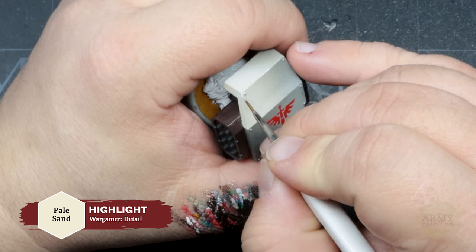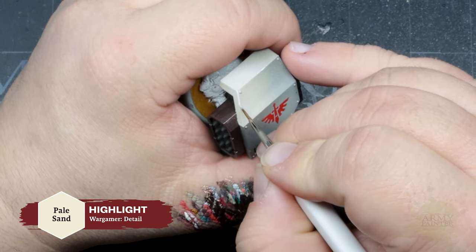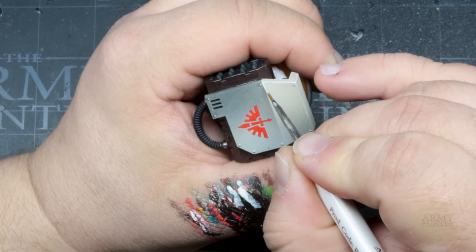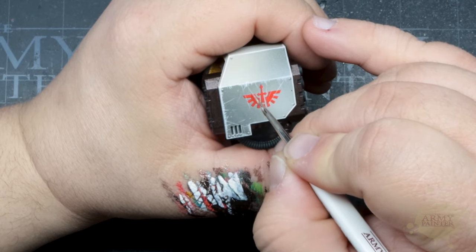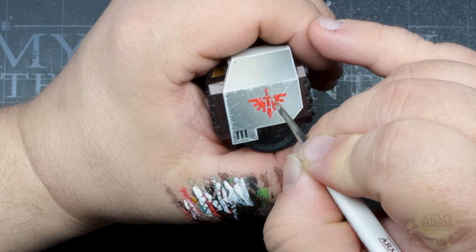We'll begin pulling our first highlights with Warpaint's Fanatic Pale Sand and a Wargamer Detail Brush. The high-end Rot Martyr Sable on these brushes has the perfect structure and balance for painting all of these fine details. You can thin these Fanatic paints to the extreme for ultimate control, which is super beneficial for highlighting as well as other advanced techniques.